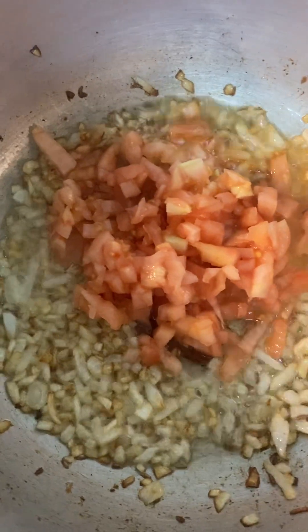This is chopped tomato. I am going to fry it a little bit. The tomato I actually peeled, so this is peeled tomato.